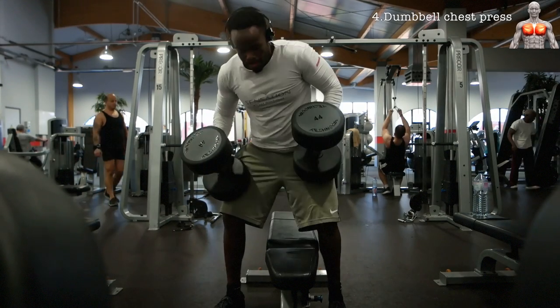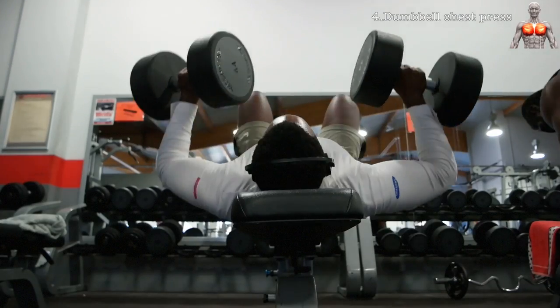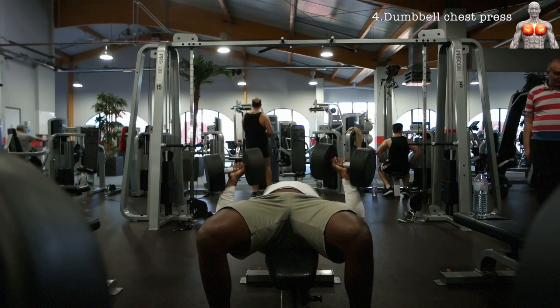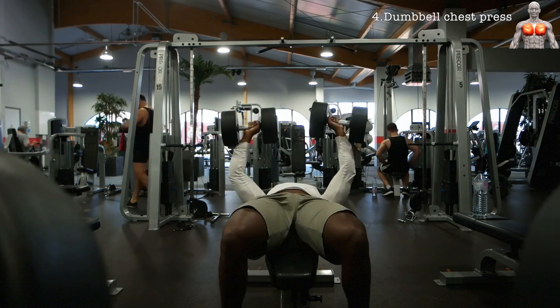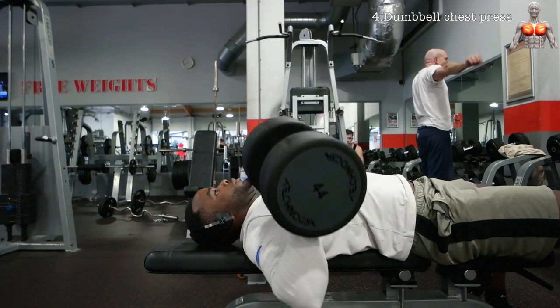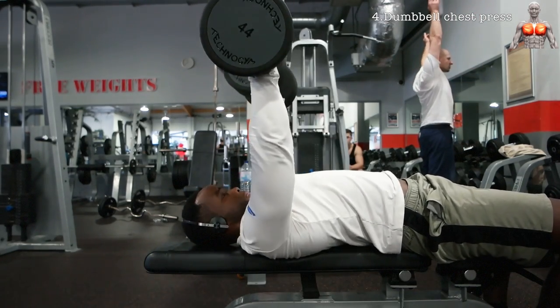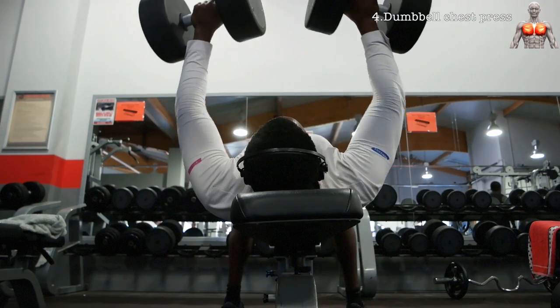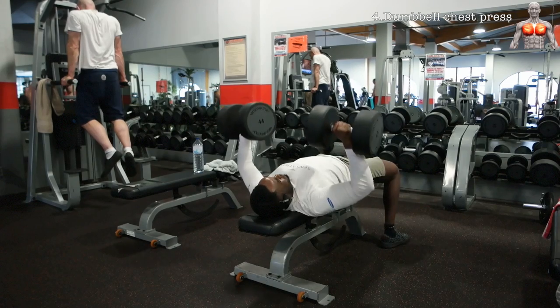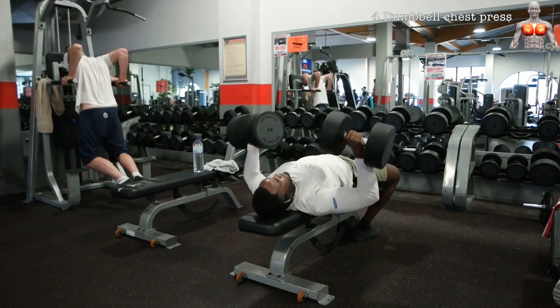The next exercise is the dumbbell chest press on a flat bench. You can also do this on an incline bench, but I like to do it on a flat bench. The dumbbell chest press is one of the most important exercises to build your chest — it is a very effective compound movement that involves not only your chest but also lots of your triceps and shoulders. Because you are pressing with dumbbells you need a lot of stability, making this exercise even more challenging.